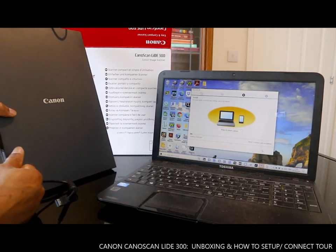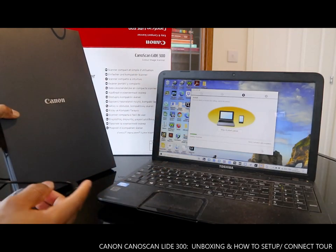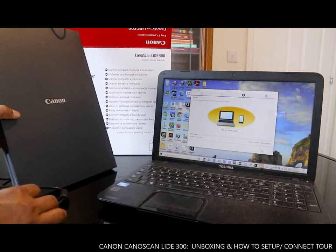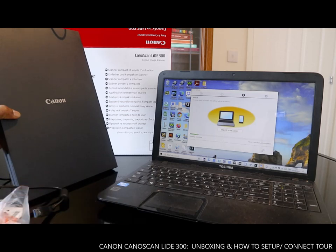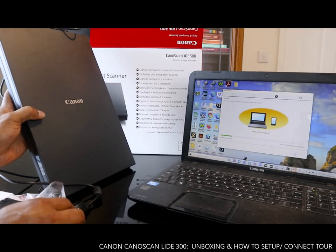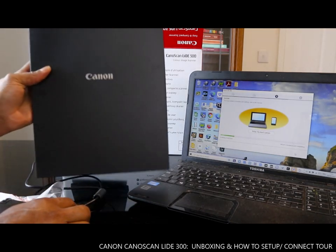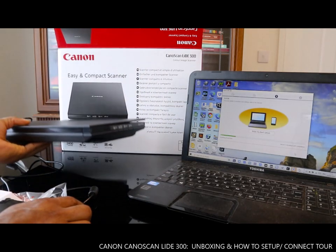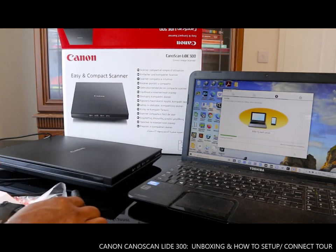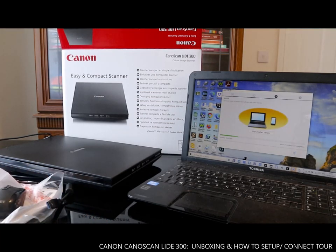The Canon scanner is now installing ScanGear. It's going to take about three minutes. This is how to set up the Canon scanner LIDE 300 with ScanGear.